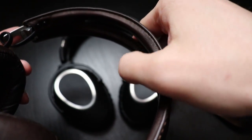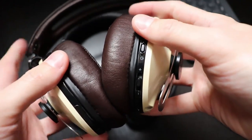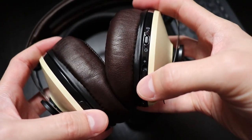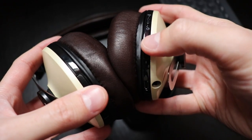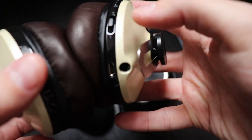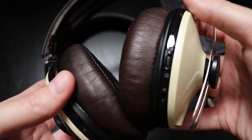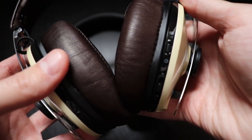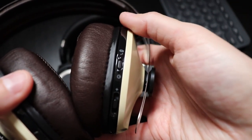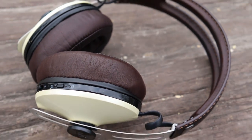Now let's address the thin headband part — do they hurt my head? The answer is no. I don't know what magic Sennheiser uses, maybe it's related to the foam in the ear cups and the fact that the ear cups pivot back and forward, but these headphones are very comfortable to wear, even for more than 4 hours at a time. Like with most pairs of closed ear cup design, my ears tend to heat up, but this is more manageable than with the PCX 550.